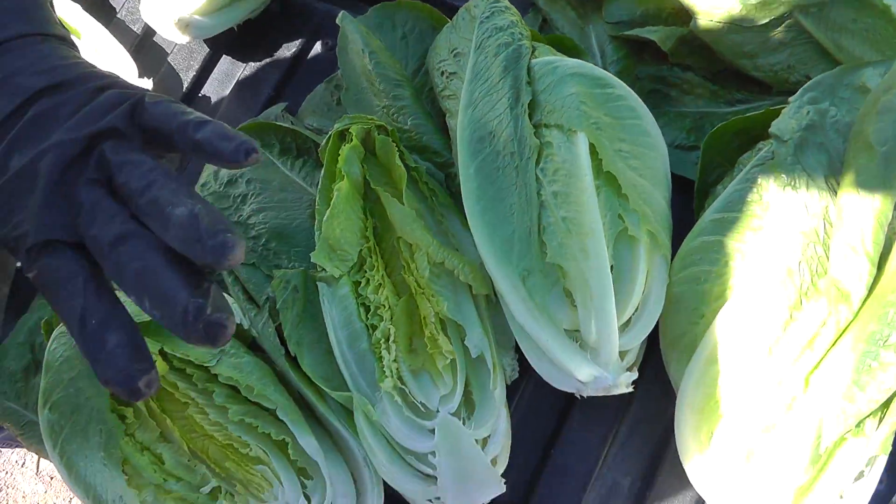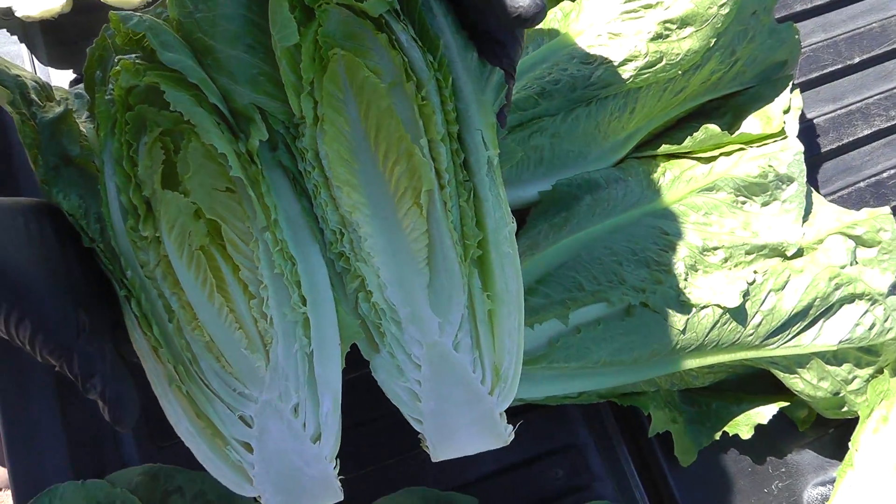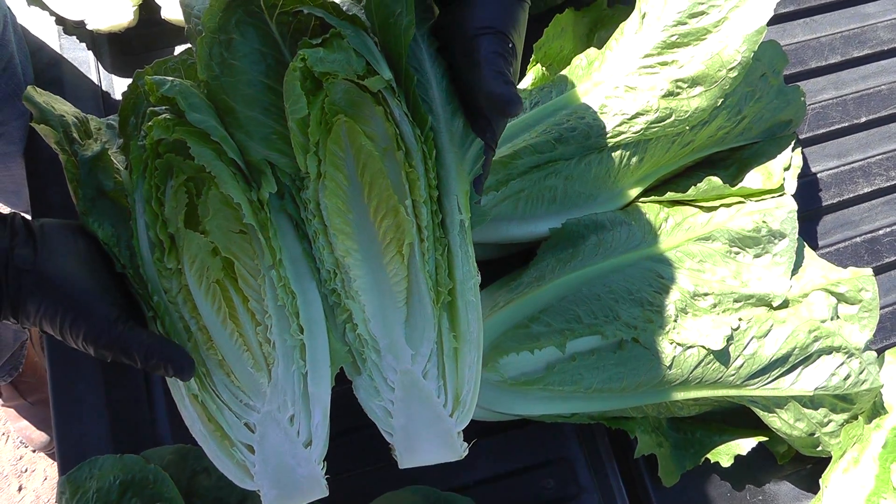The good news is that we're getting out of this variety and we're going to start getting into these more heat tolerant varieties that have excellent yield and a great shape.